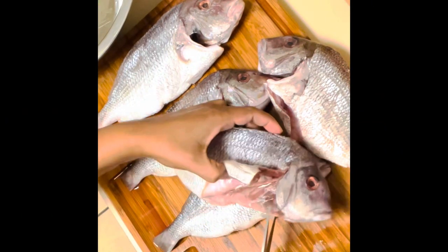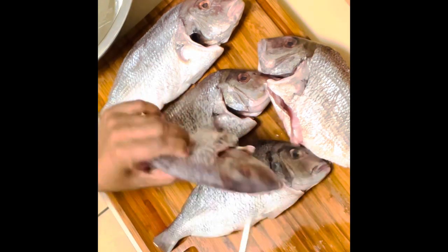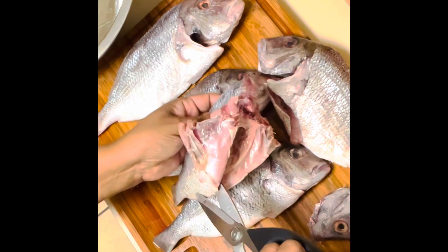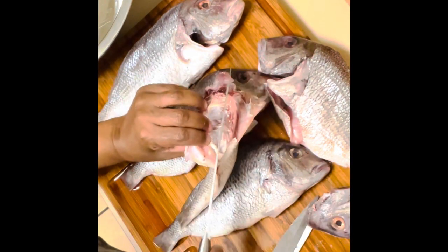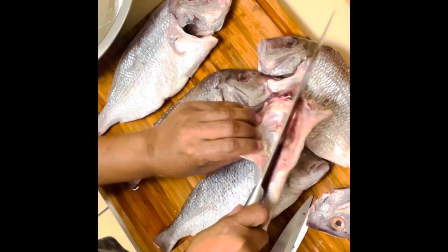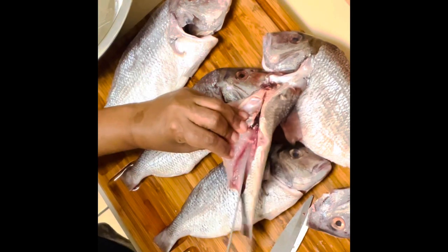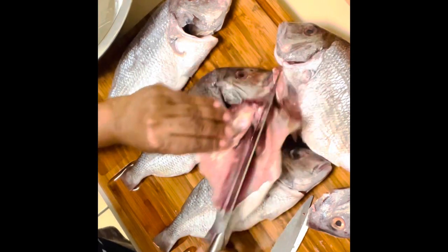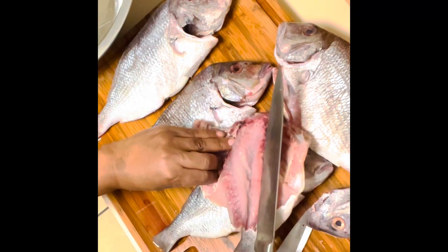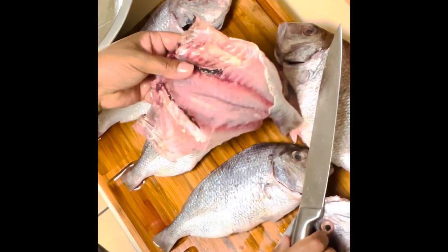I like to remove the head, but you are welcome to leave it on. It's all up to you, your choice. Make the recipe yours. I like cutting up the heads because I like to use them to make broth for other dishes. So here I like to butterfly my fish. This is the way I like to do it — you cut your fish how you want. I like to butterfly it so it has that nice crispiness when frying.